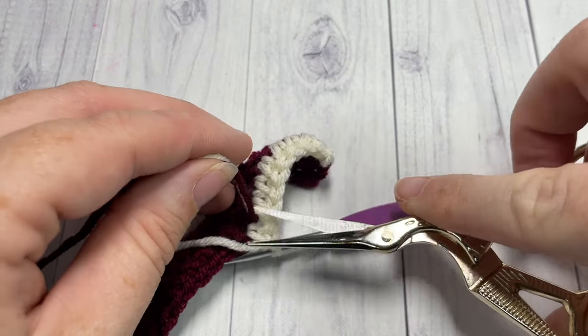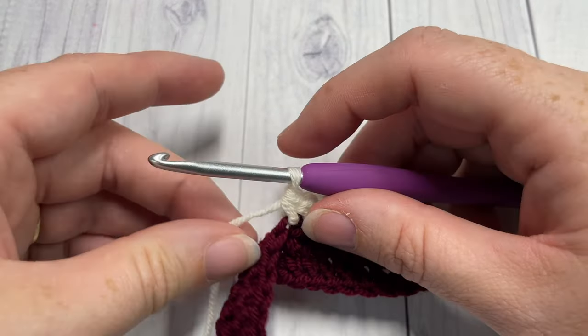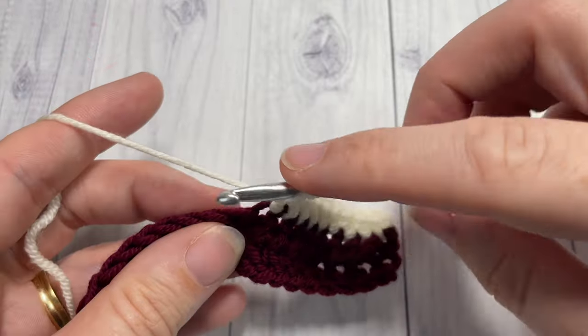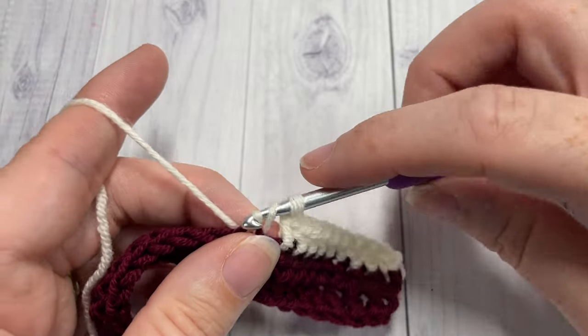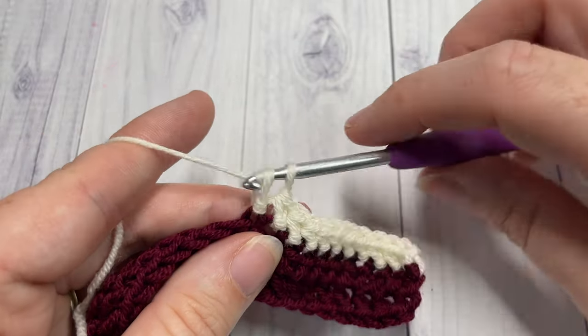...and just trim those two ends. That way at the end there's not as much left to weave in. Then I'm going to continue working my herringbone half double crochets all the way across. At the end of row three, chain one and turn your work.